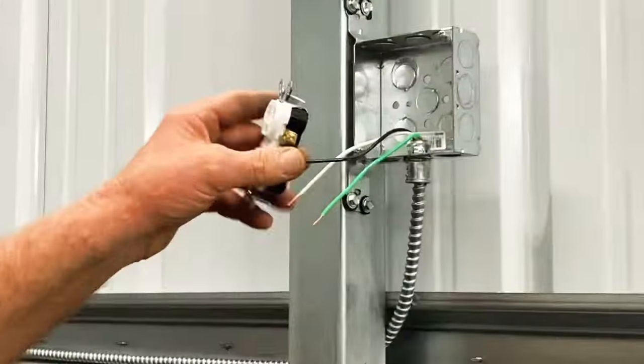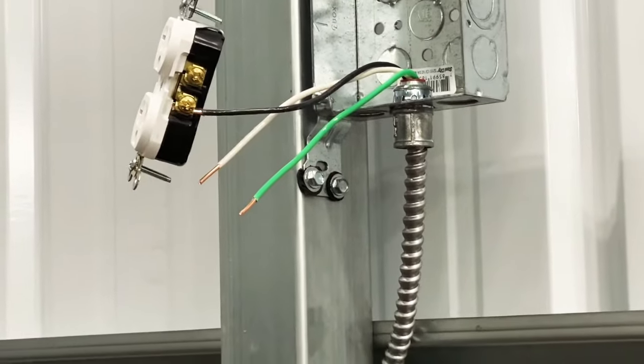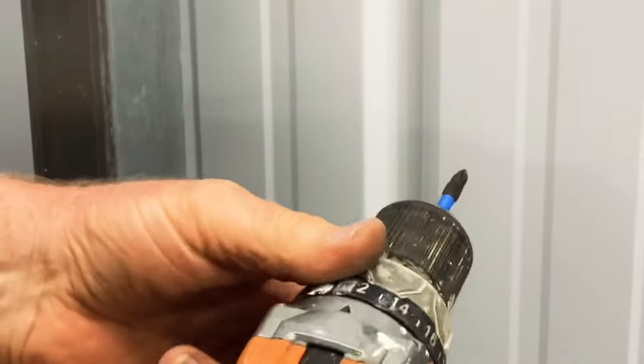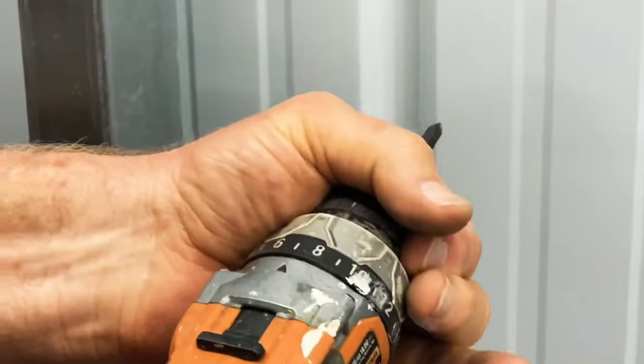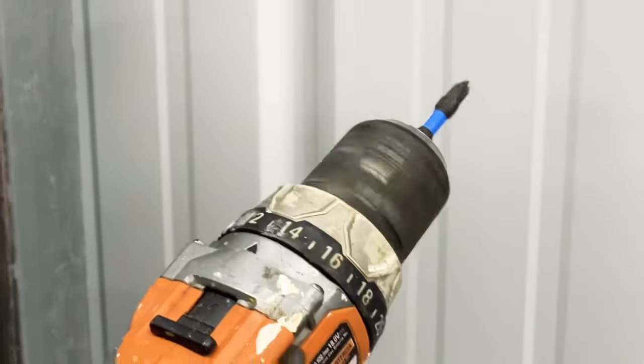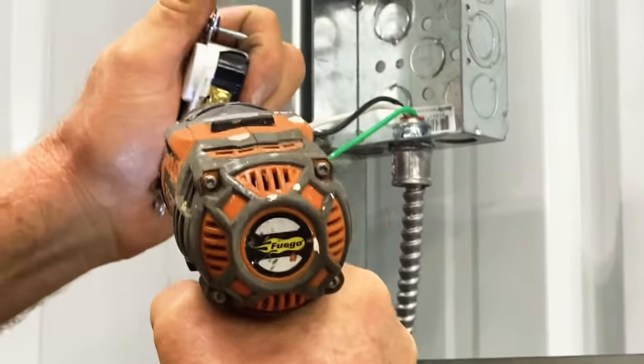Now about the screwdriver — you can get a drill. I get this from Home Depot, but you put your settings at a low setting. See how it holds it at different settings — the torque. You want to put it on low so it runs real slow, so when you do it, it's done.